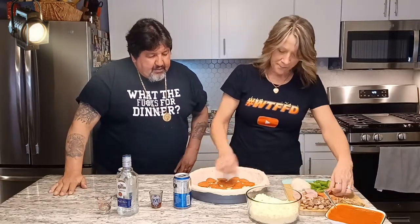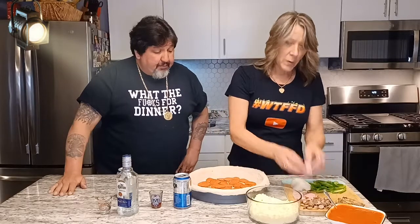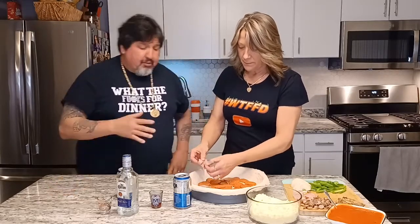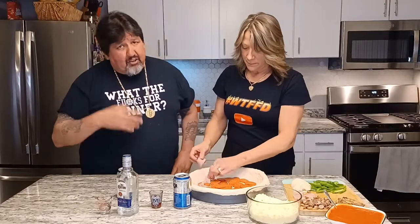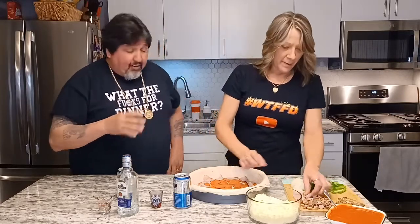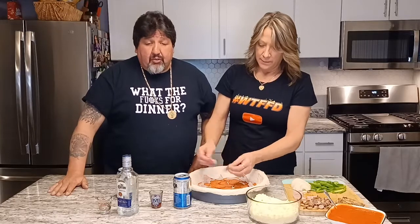We're going to start something a little different tonight — we're actually going to open up the What the Fuck for Dinner kitchen to friends and family. We're going to do a couple weekends a month. If you'd like to try some of this stuff, because I know some of you watch the videos but then you go get in the drive-through line. So what we're going to do is offer it up a couple nights — inbox my wife, she will get your info.